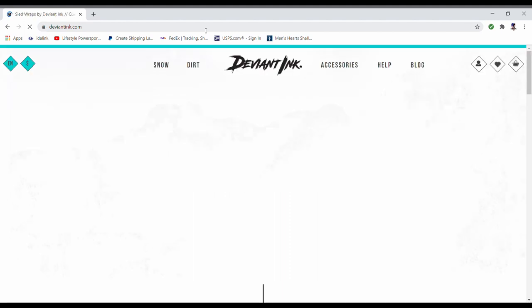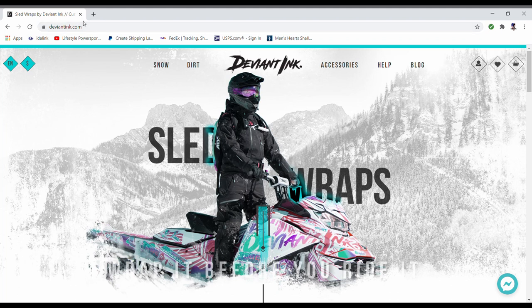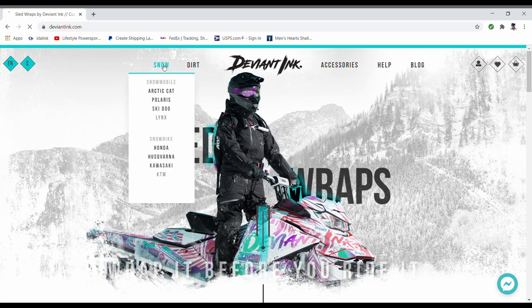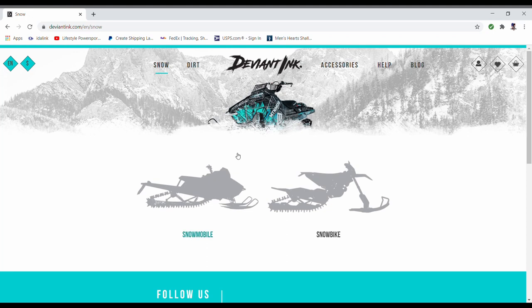Hello everyone and welcome back to another one of our YouTube videos. Today we're going to be going to deviantink.com and we're going to show you just how easy it is to get onto their website and customize a wrap that is going to be unique to you — either because you designed it yourself or because of the color combinations that you pick. Today we're going to snow, doing snowmobiles. You can either pick snowmobile or snowbike; we're going to do a snowmobile.